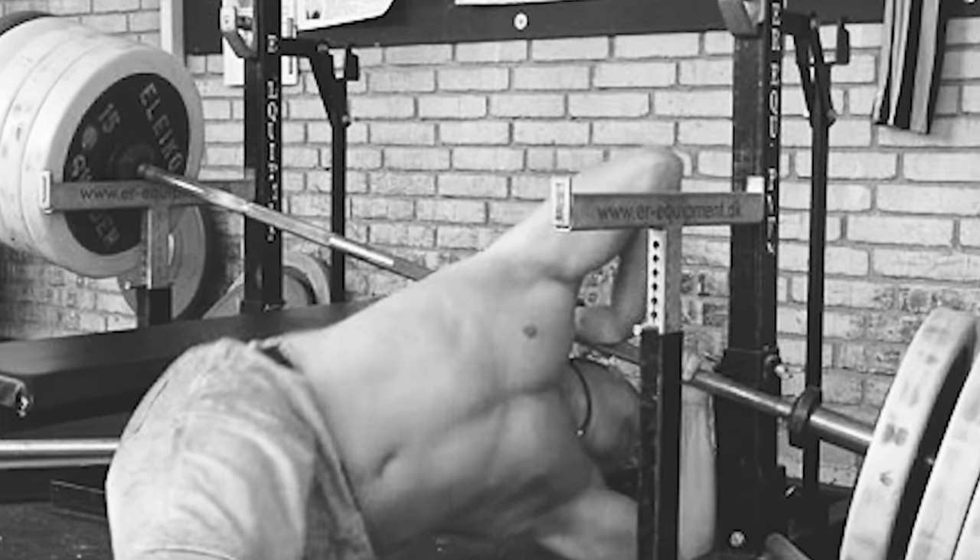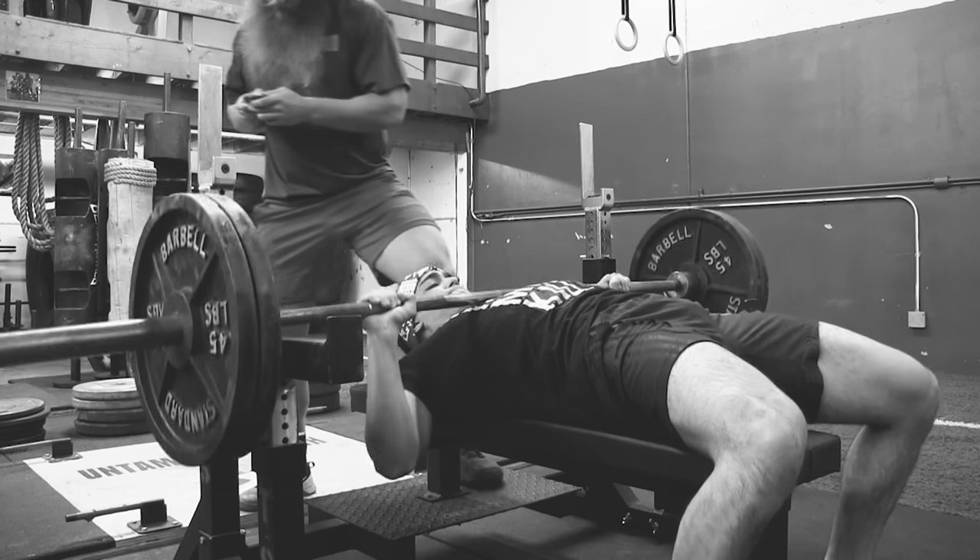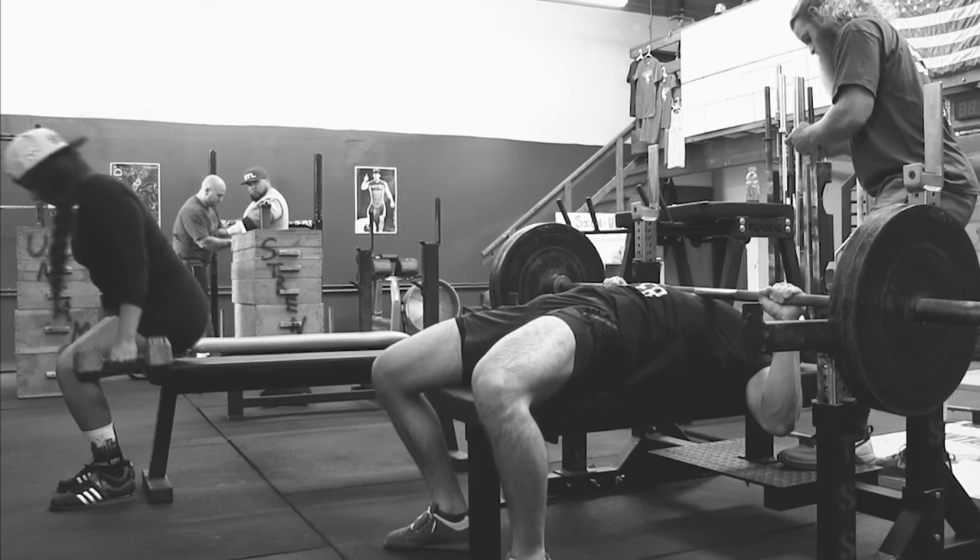As a professional spotter you are responsible for your training partner's safety. Negligence on your part could result in serious injury or worse. You can also reveal how weak your training partner really is. Without further ado, it's time to cover how to spot.